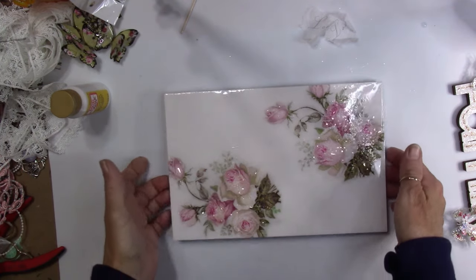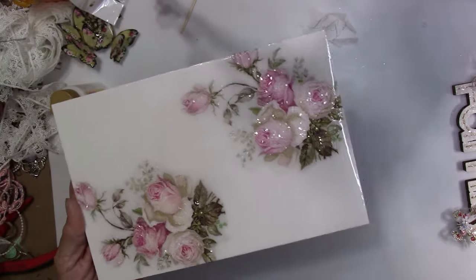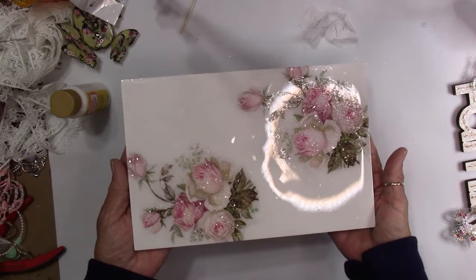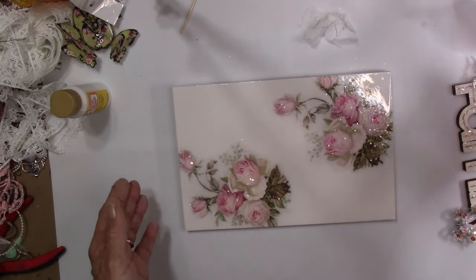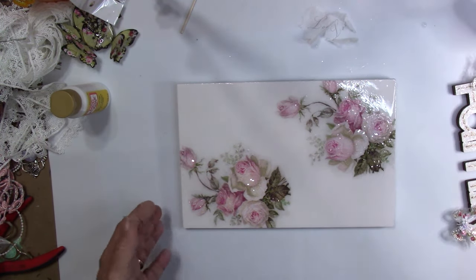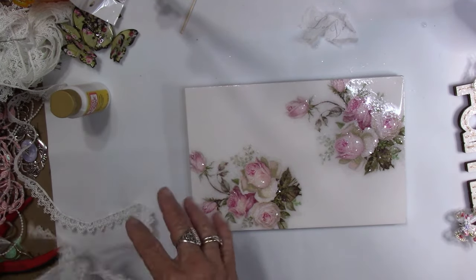We've got a nice shiny surface with the resin over the top and our glass glitter over those flowers — look at how beautiful they look. I changed the lighting on my lamp; I love this lamp because different lighting lets you see different elements better. When I have it on the blue light the glitter doesn't seem to show the same way. Anyway, that's all set and ready to go. We're going to do the edges of this now.